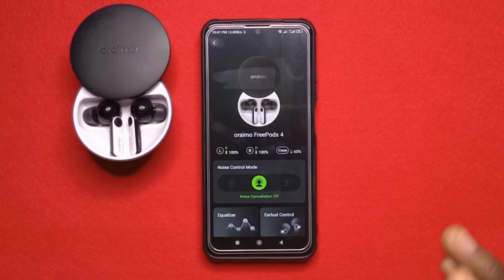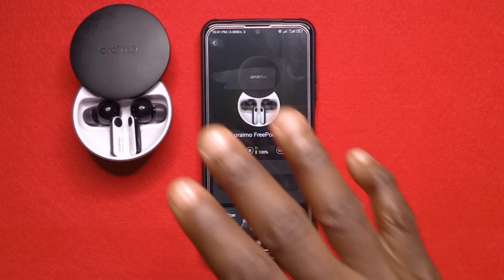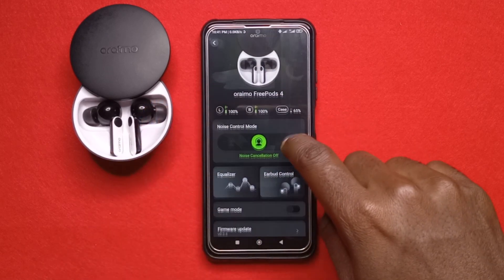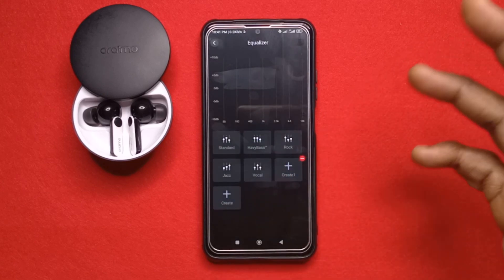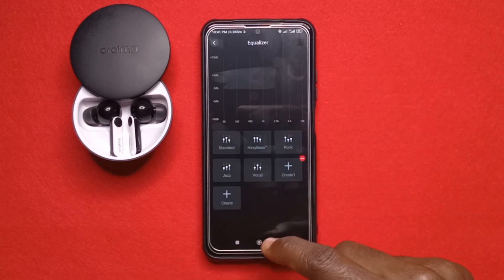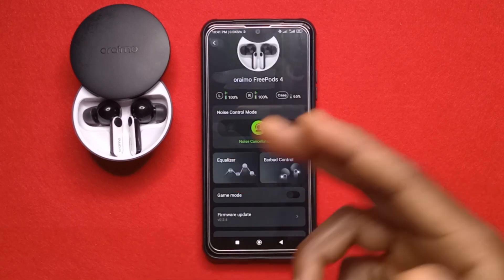Now we have some options. All the options you see here can also be done using the earphones themselves. The only unique one is the equalizer mode, and that depends on the kind of music player you use. Most music players have their own equalizers, so you may not need this option.